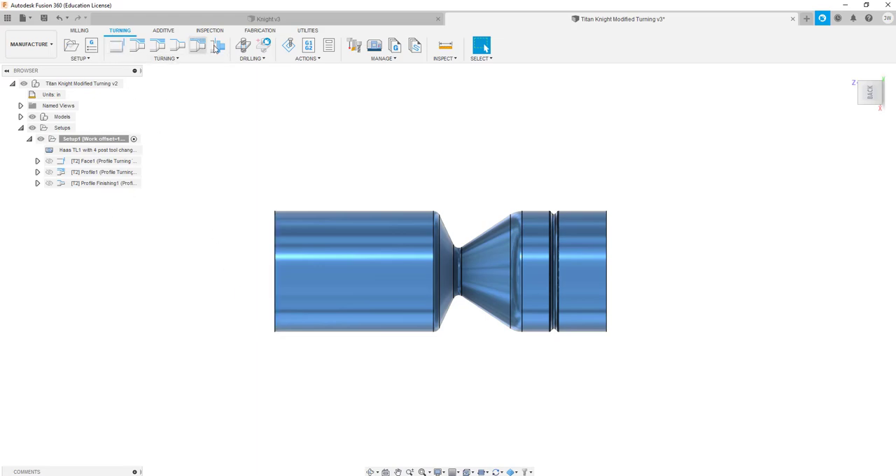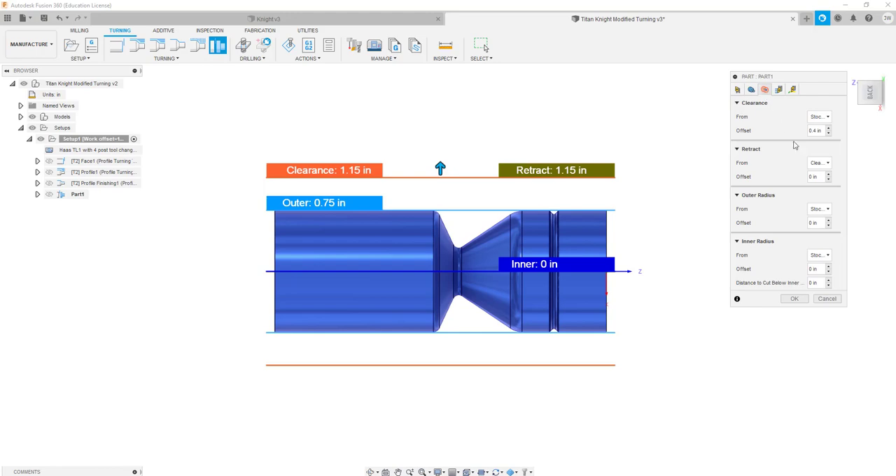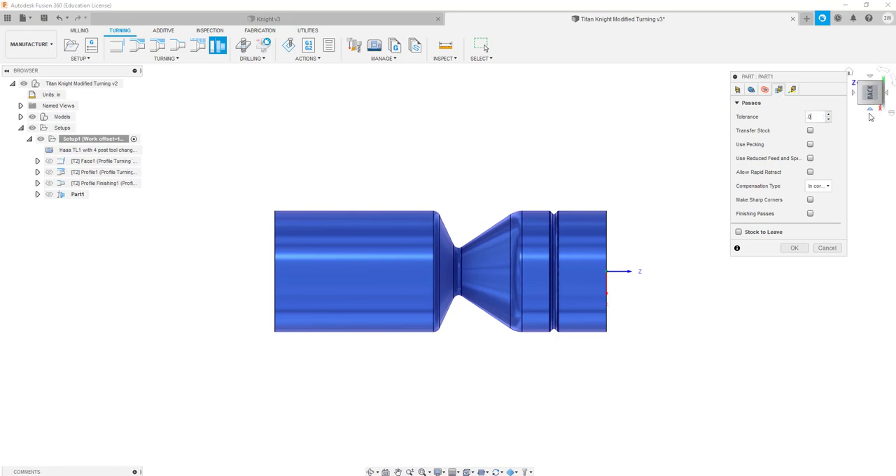All I really need to do now is go in and part it off. This is honestly one of the simpler parts we've done — the bishop we did today was probably more difficult. Spindle at 500 — that'll be fine. Move this down to 100 so we don't do a ton of air cutting. Reduce start speeds and feeds — radial at 200 thousandths, reduce feed to 0.001, and reduce RPM to 125.